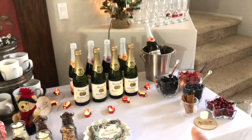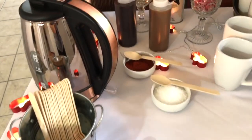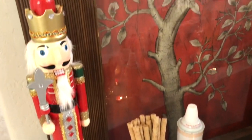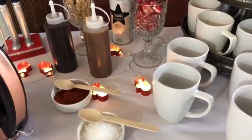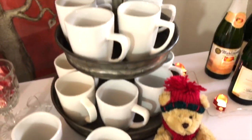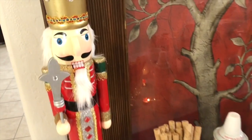On this side I have the hot cocoa bar, and on the other side I have the Martinelli's bar, which I'll show you in a separate video. I hope you enjoyed this video — please let me know in the comments if you're doing a hot cocoa bar and what occasion it's for. If you're new to my channel, hit subscribe and join me on this journey to making home and entertaining simple. See you in the next one!